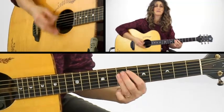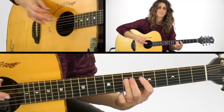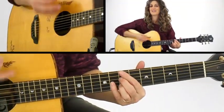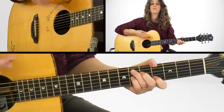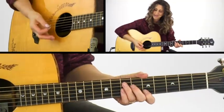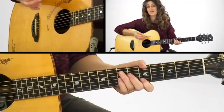1 and 2 and 3 and 4 and 1 and 2 and 3 and 4. Slow it down if you need to. The very last two measures of E7 are 1 and 2 and 3 and 4 and 1 and 2 and 3 and 4. That's all there is to it.